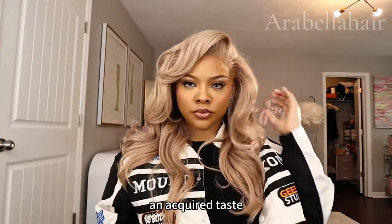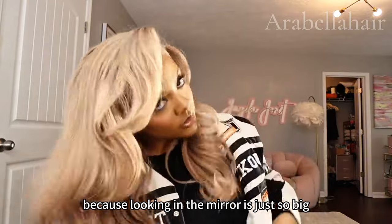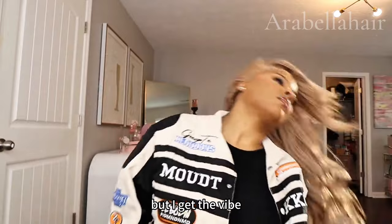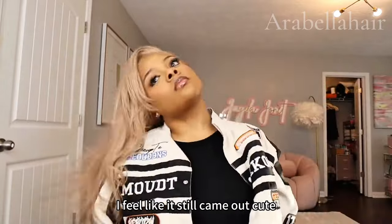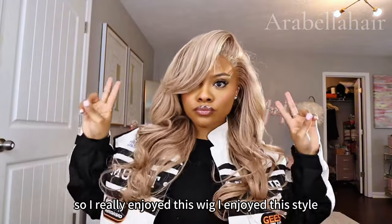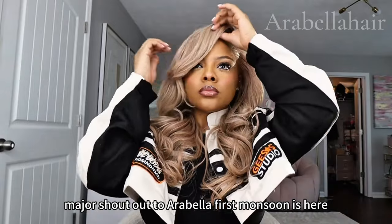It's like an acquired taste because looking in the mirror it's just so big, and I like my hair a little more flat — but I get the vibe, I feel like it still came out cute. I really enjoyed this wig and this style. Major shout out to our brother, first lesson is here.